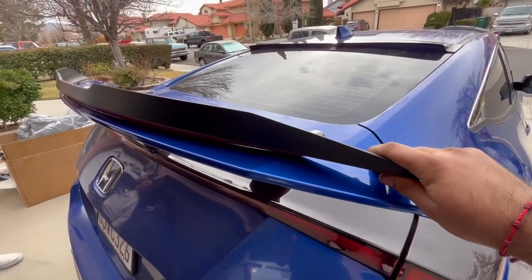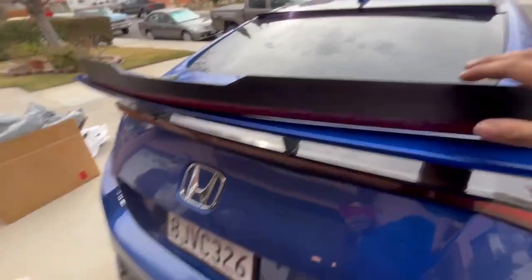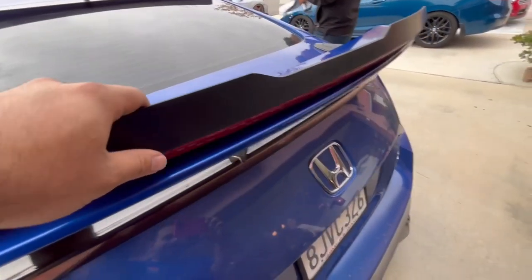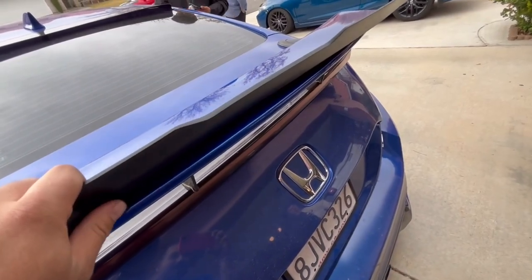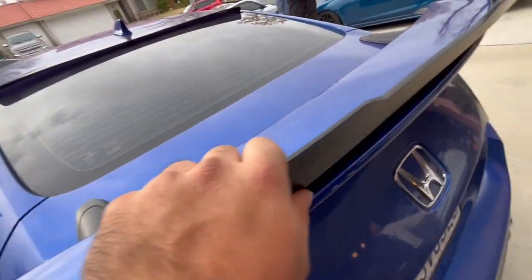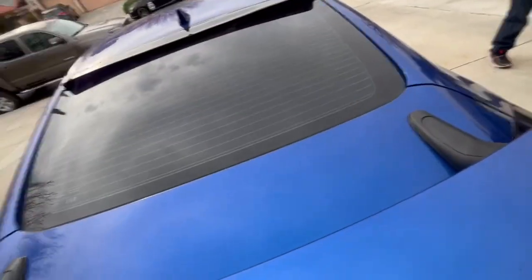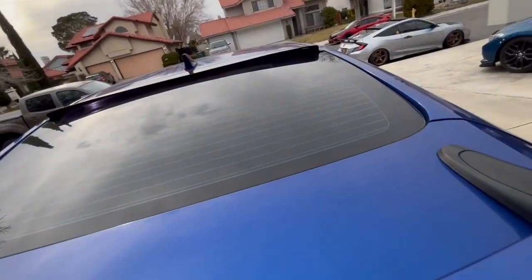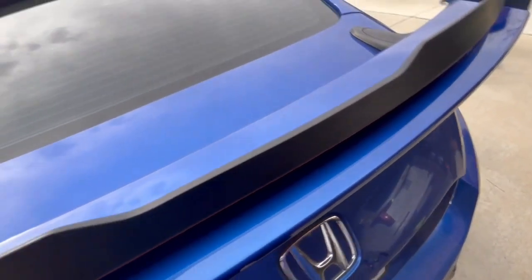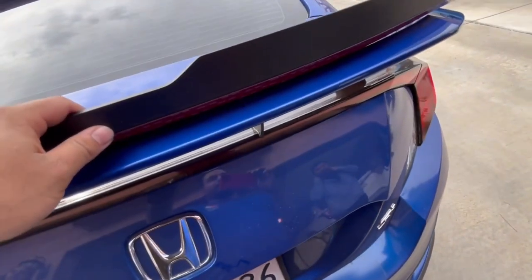So you gotta get a heat gun to it. It comes with all this tape and instructions — you gotta bend it in place. It looks similar to the Passenger JDM one if you guys have seen that one before, which is pretty beast too but expensive at $400. The Carus Design was only like $199, and this one's like $150, so this is the budget one.